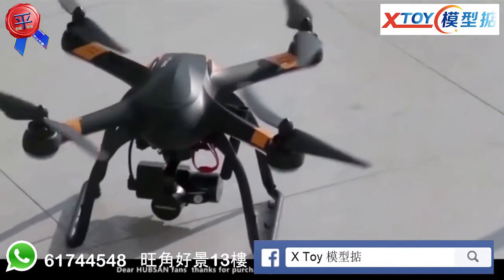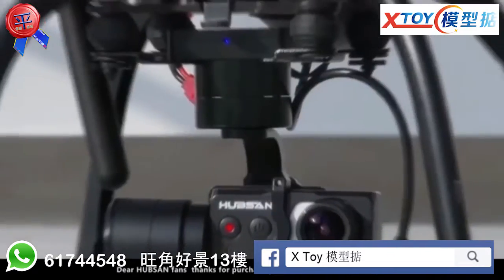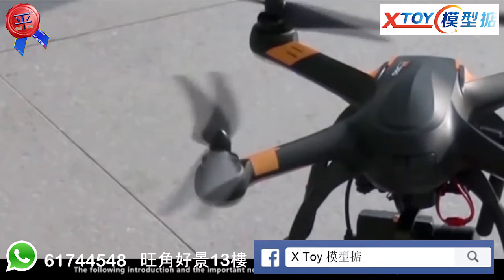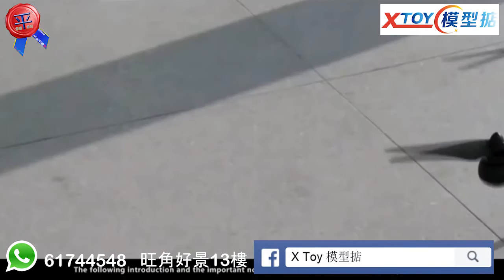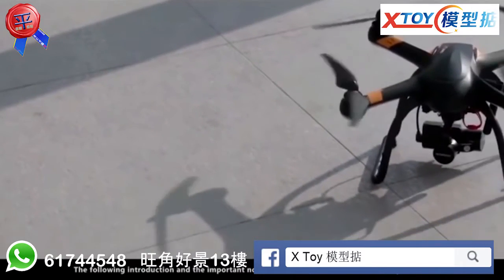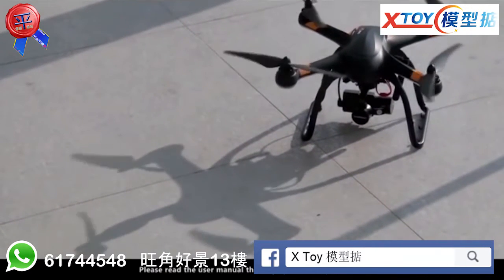Dear Hubsan fans, thank you for purchasing the H109S X4 Pro Quadcopter. The following introduction and important notices of the X4 Pro are based on the High Edition. Please read the user manual thoroughly before any operation.